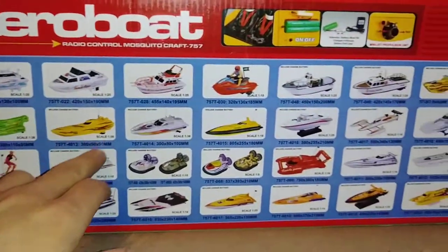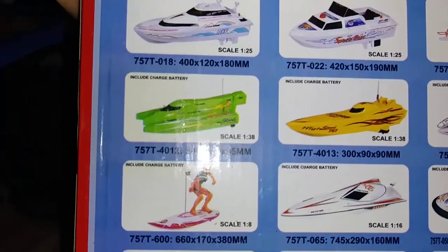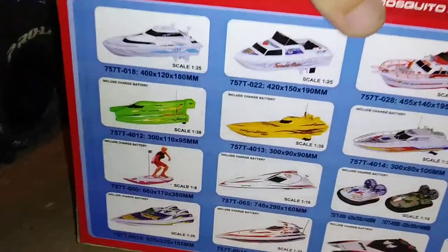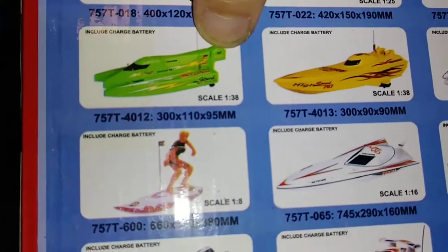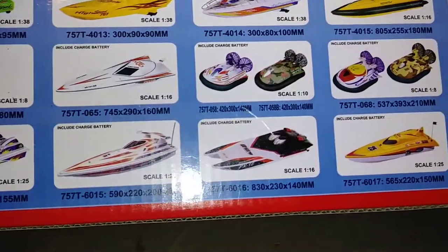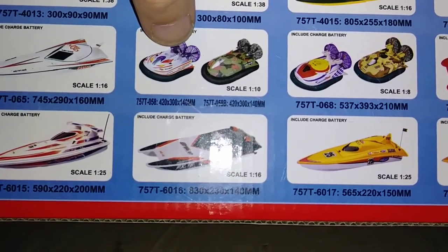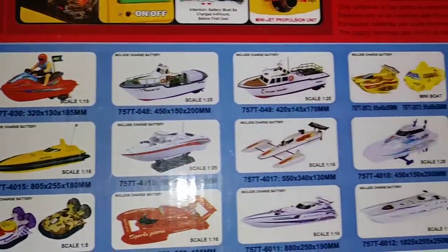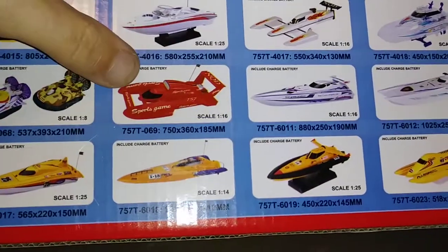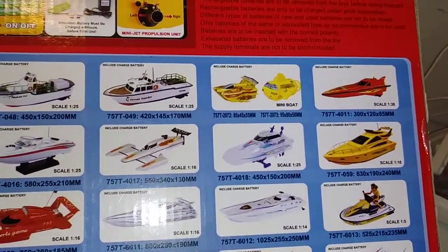If we flip the box around and upside down, they show a whole slew of boats and hovercrafts that this company makes. It looks like a faux outboard there. It reminds me of the old Tyco Typhoons back in the day - hovercrafts. I own a couple of the Tyco version. There are jet skis, a bunch of boats, a couple of catamarans, a Miss Budweiser style boat. Yeah, they make a lot of different stuff - even a little submarine.